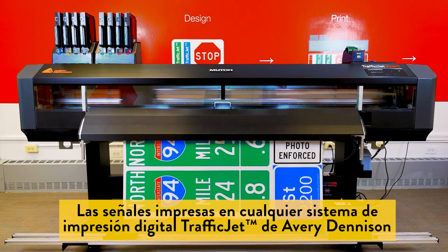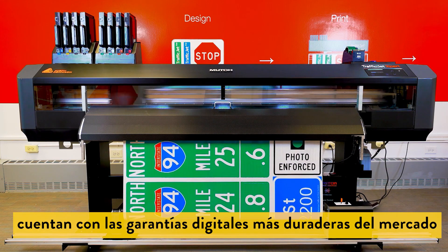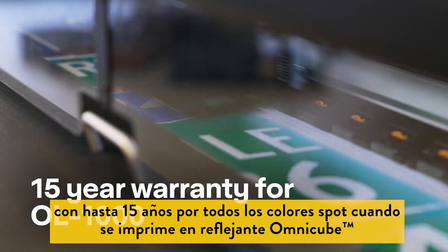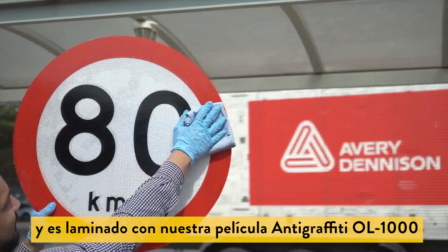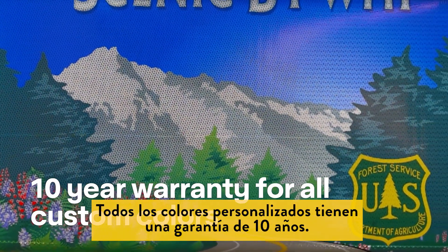Signs printed on any of the Avery Dennison TrafficJet print systems carry the longest digital warranties in the market — up to 15 years for all spot colors when printed on OmniCube and laminated with our OL1000 anti-graffiti overlay. All custom colors will carry up to a 10-year warranty.